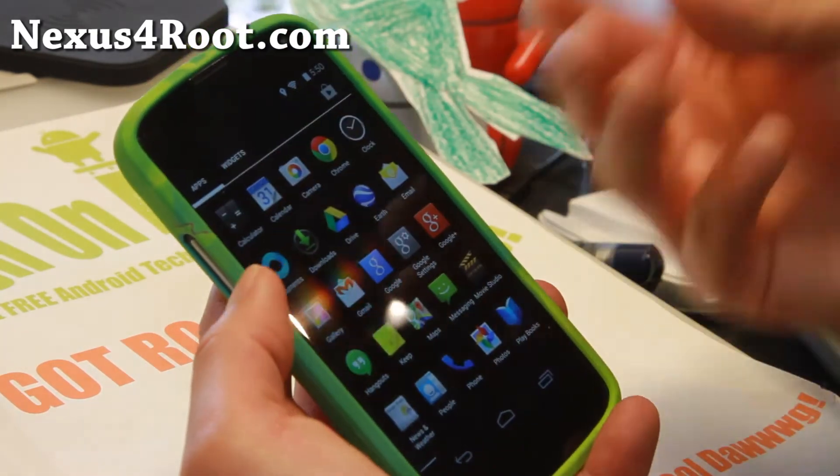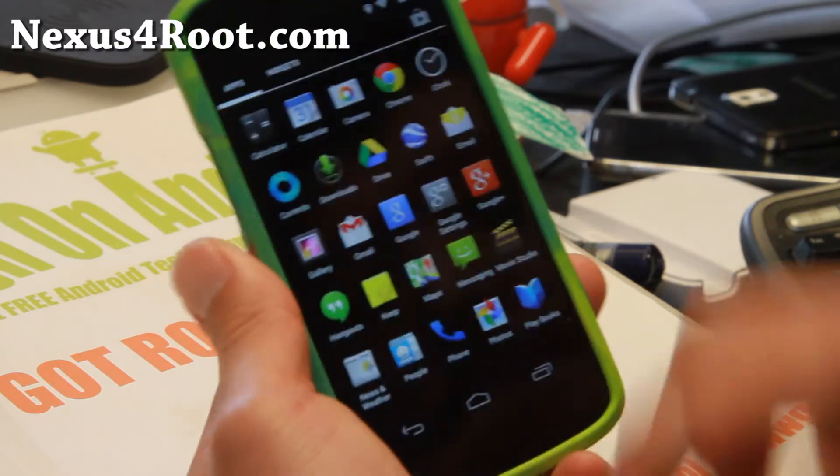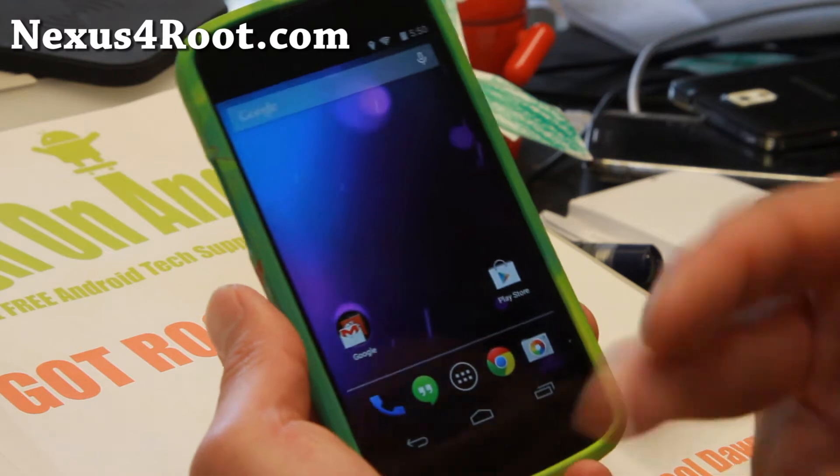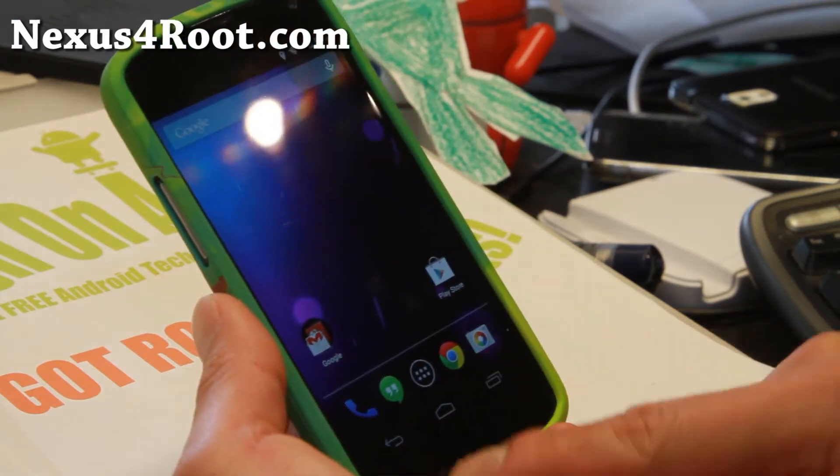So definitely check this out for this week's ROM of the week, so you can get your hands on Android 4.4.3 without unrooting. Don't unroot your phone — that's just going to take a long time.